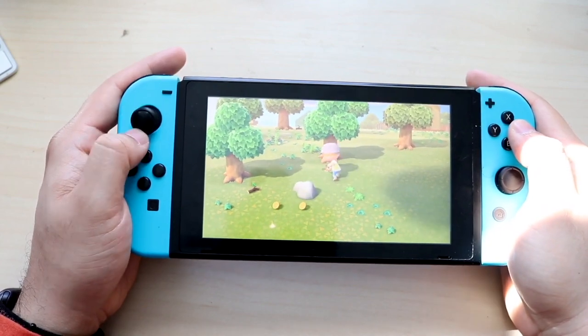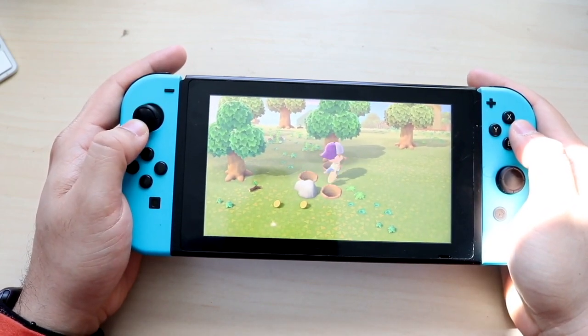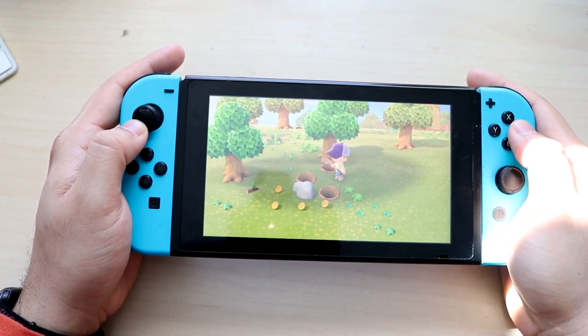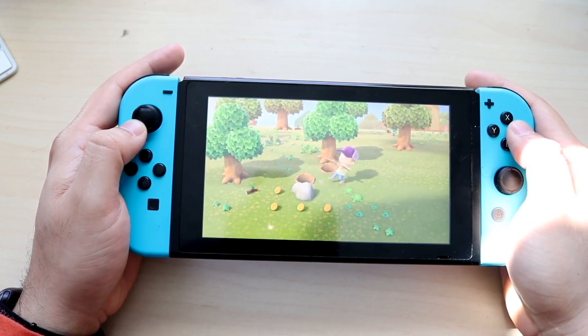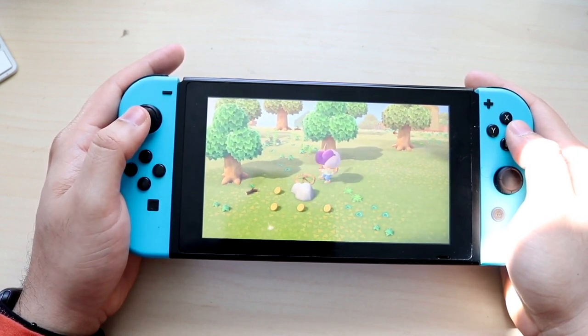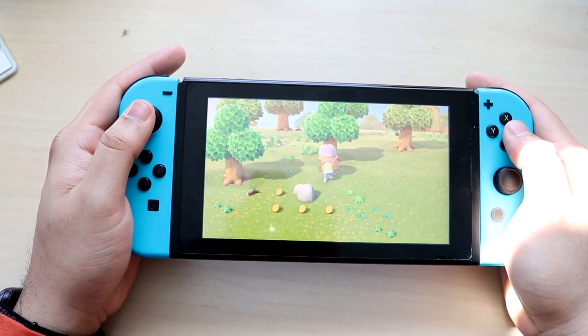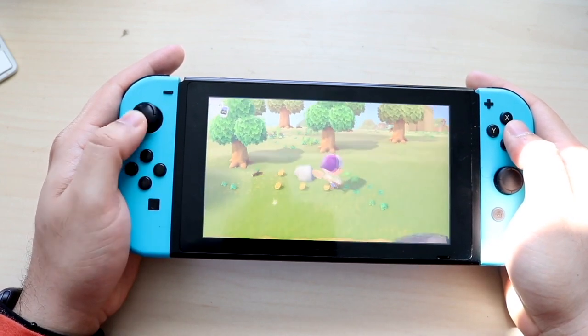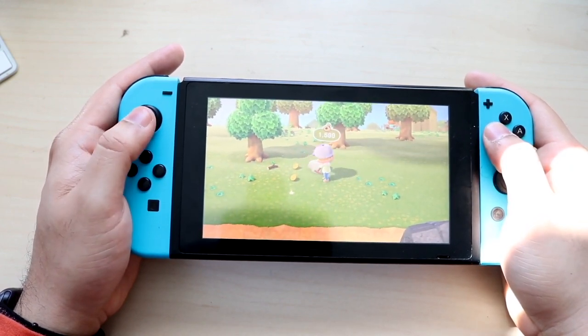That pretty much covers it. Do you guys plan on picking up the Nintendo Switch OLED model? It's coming out October 8th, so hopefully you can save up and grab one. If you have any questions, let me know in the comments below. Hit the like button and definitely hit subscribe — we think it will sell out, so keep an eye out.